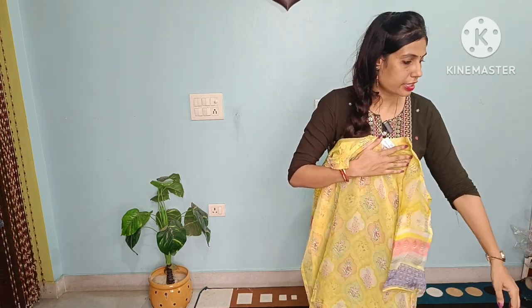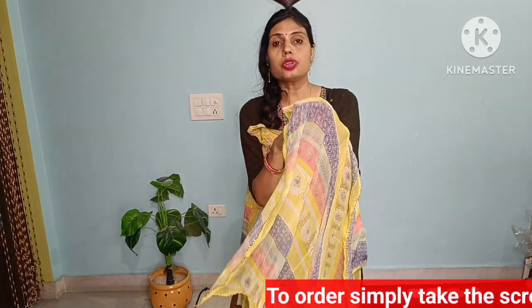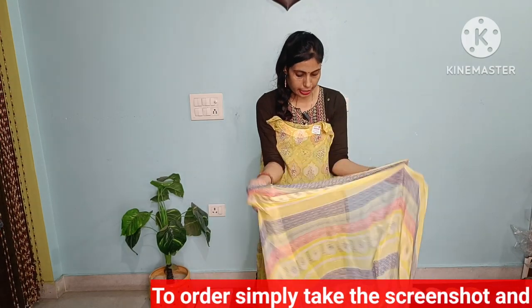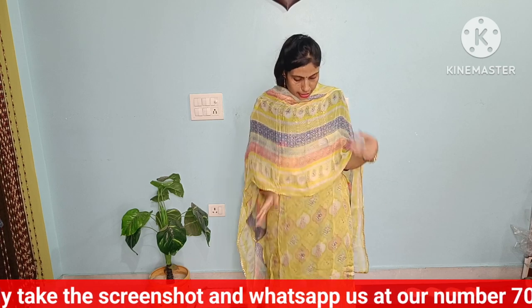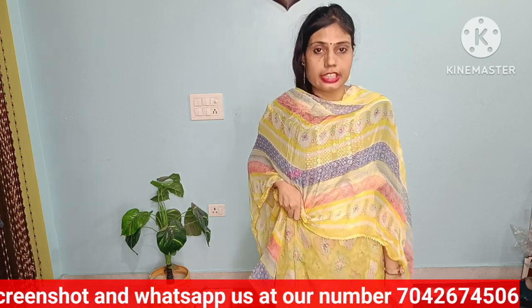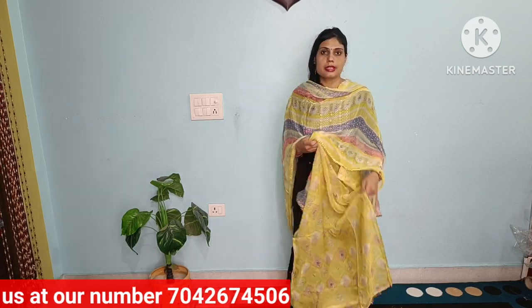Now let's talk about the dupatta. It is pure, multi-shade with work on the sleeves on top of this suit. Take a closer look — this is the full look of our suit. If you like it, take a screenshot and send it to the number below.